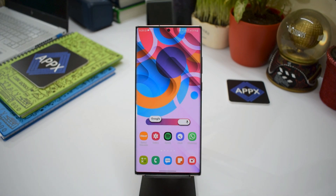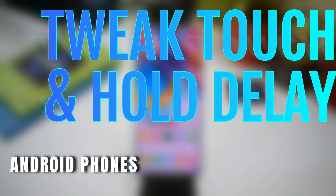Alright, in today's video I am going to share a small tip which will help you to speed up the touch and hold delay on most Android phones, including Samsung Galaxy devices.